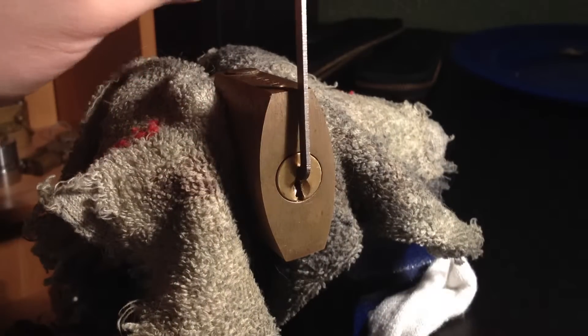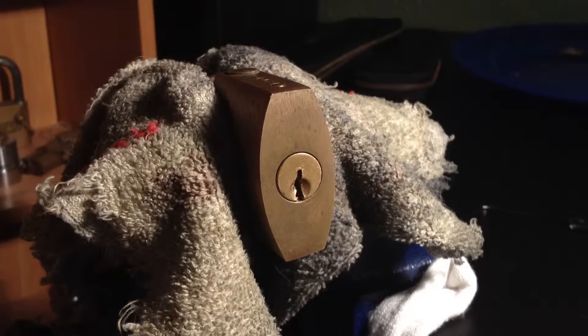And there it is — picked! That was the first time I've ever done that. I'm pretty happy with myself right now.